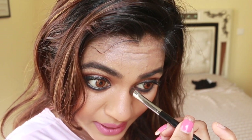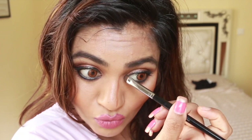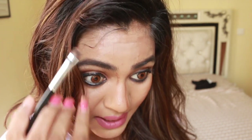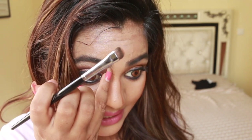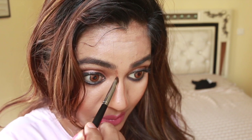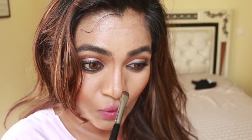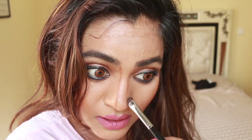I'm going to apply it like this — creating two lines just like this. Everybody has their own way for what works for them. I generally apply it from where my eyebrows end here and do it like this. I don't go this way or that way; I just stick to the basic.